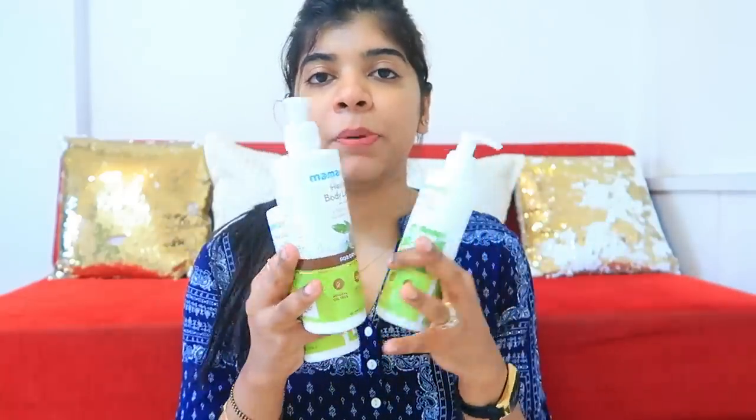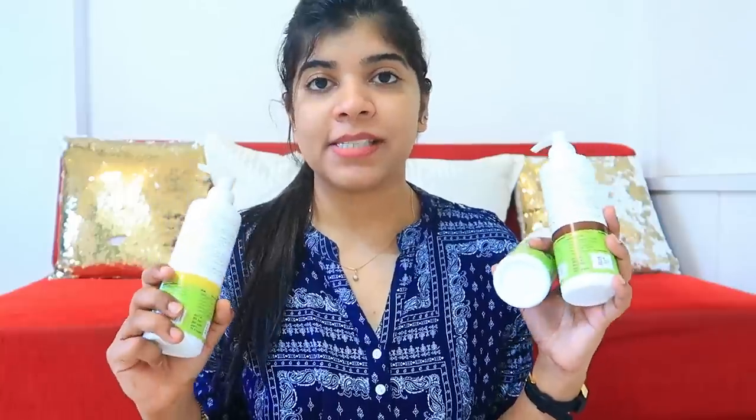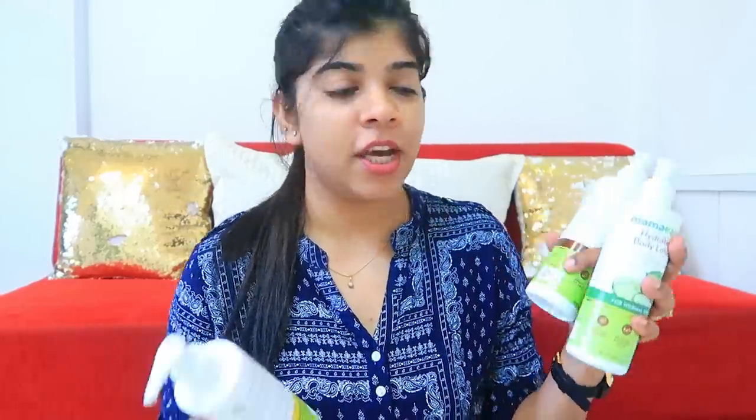So these are three lotions for three different purposes. Whatever skin type you have, you can order the one that suits you best. There are many people in a household and all skin types are different, so you can definitely get your hands on these lotions. The link will be mentioned in the description box if you want to buy. That's it for my video — if you liked it, don't forget to hit the like button, subscribe to my channel, and comment down below. I will see you in my next video. Till then, bye!